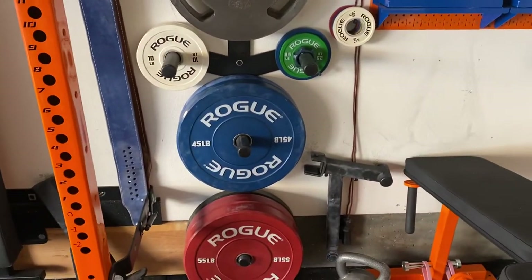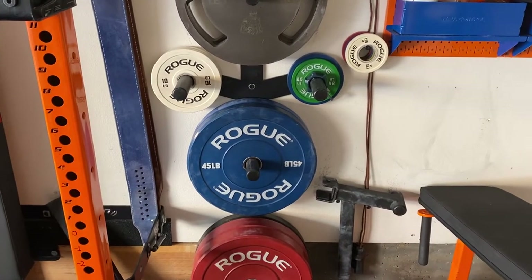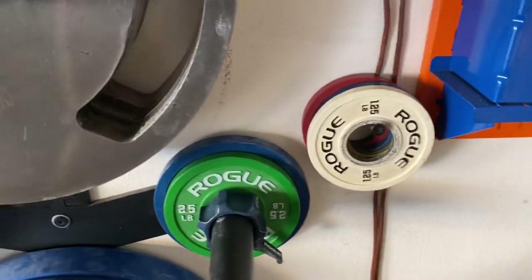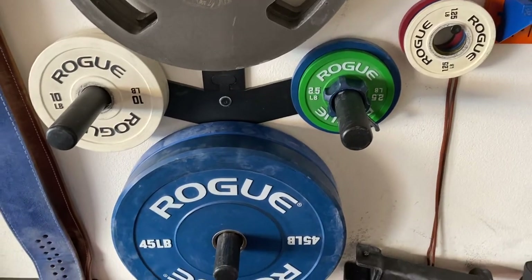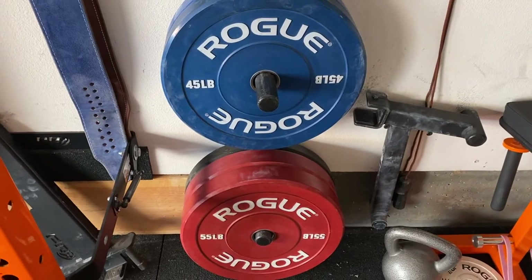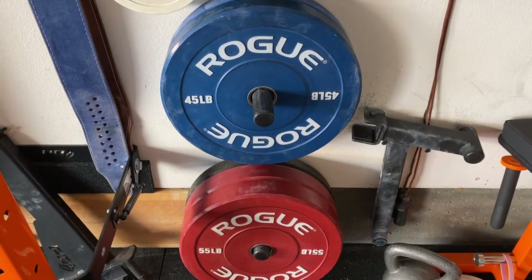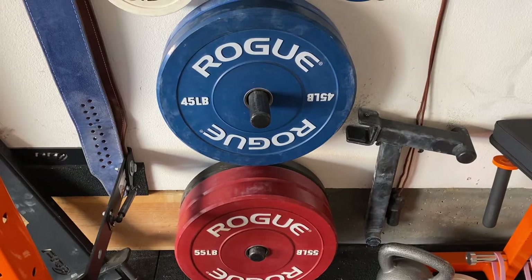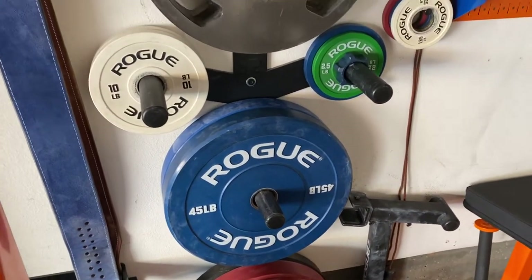My plate storage is PRX Performance with added wings for the fractional plates, and I added a bolt so I can separate them out even more. I find this really useful for getting weight on and off the barbell quickly. I went with Rogue Eco bumper plates because they were the most inexpensive bumper plates I could get — living on concrete it protects the floor and is a little quieter. Later I realized I wanted kilo plates but by then I was already in pounds, so I just kept going.